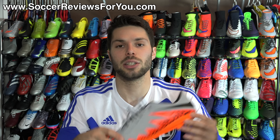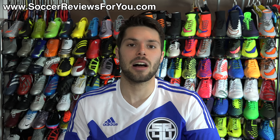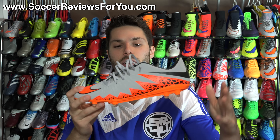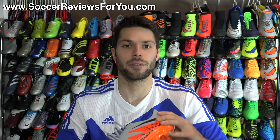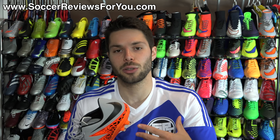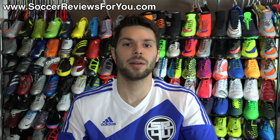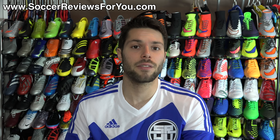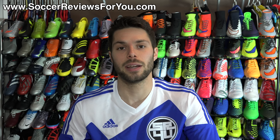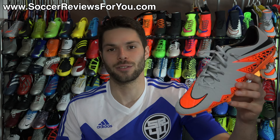If you want to check out the review page on our website, that'll be the very first link down below in the description. You'll find Buy It Now links with exclusive SR4U coupon codes to pick these up below their normal $130 retail price. If you enjoyed today's video and found it helpful and informative, be sure to support it with a like. Leave any questions about the Fatal 2 down below in the comments — I'll definitely get an answer out to you. Subscribe if you haven't already for daily videos on all the latest and greatest soccer gear. Thanks for watching.